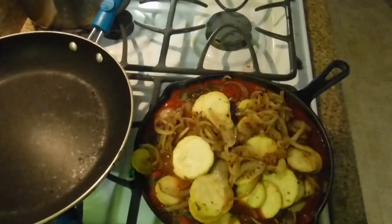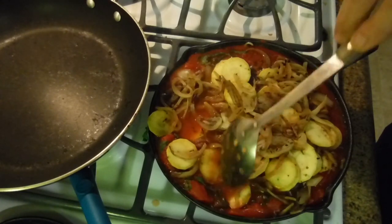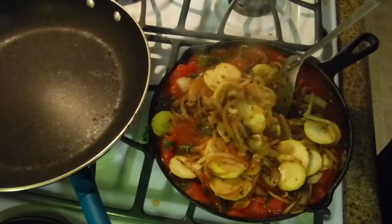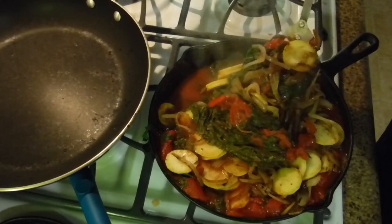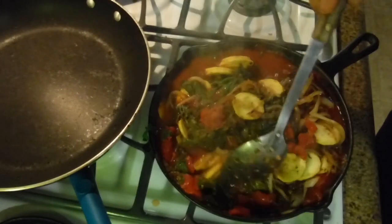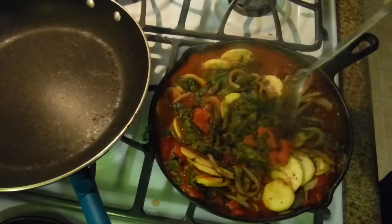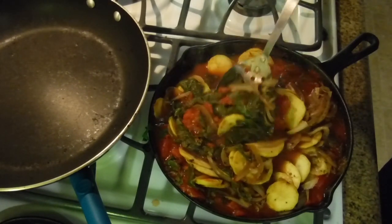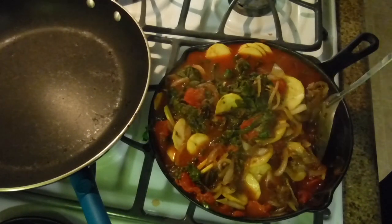Now the next part: you're going to incorporate the yellow squash. It could be anything - zucchini, or courgettes as they say in Great Britain. It can be any squash you have. You're going to mix in the onion, pick it up on the bottom and move it up so that you're displacing the squash to be on the bottom of the pan. Slowly you can start to see that the chard is turning color from bright green to dark green - it's almost ready to eat.